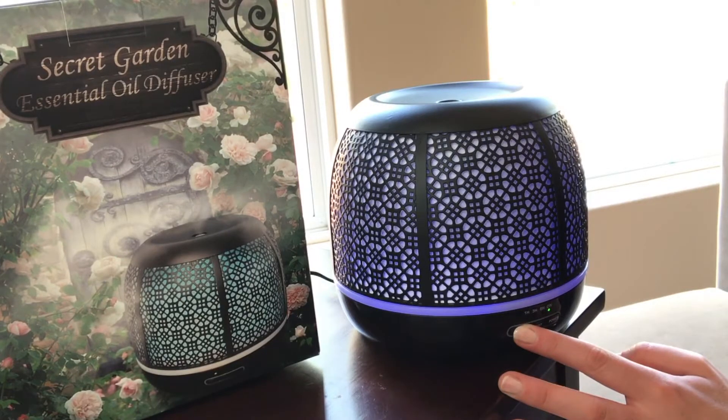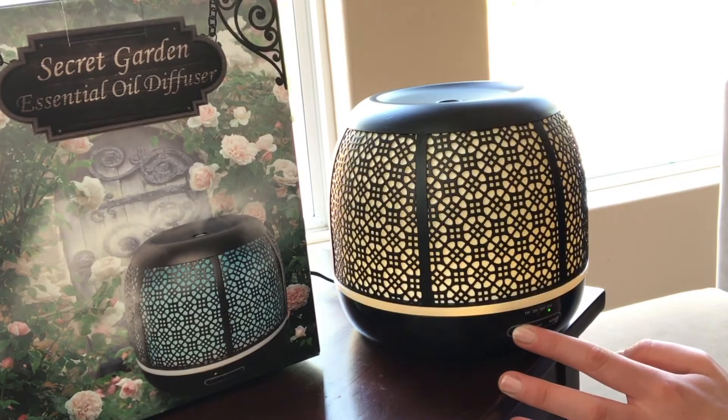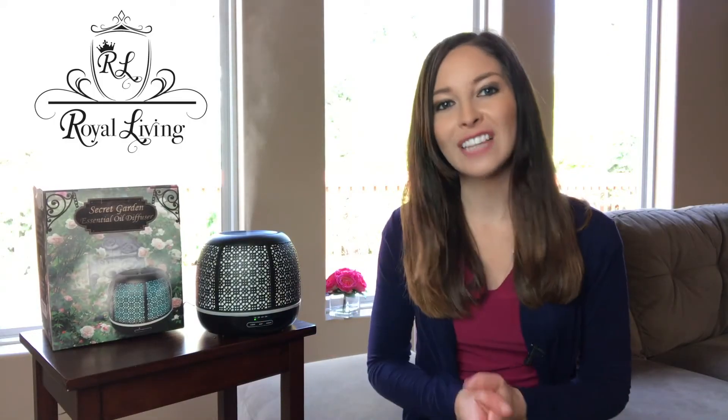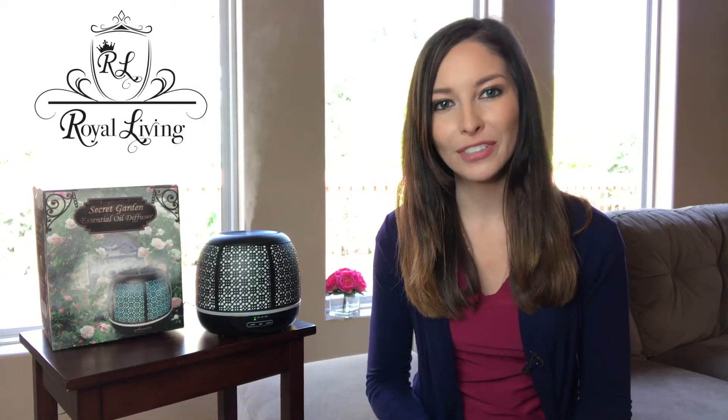The light button lets you freeze the color rotation at any point, giving you a full color spectrum of choices to suit your mood. Press again to change to a warm white light, and a third press will make the light flicker with a candle-like effect. A final press will turn off all lighting so you aren't disturbed during a restful night's sleep. Your Secret Garden Diffuser is sure to be the new highlight of your home.